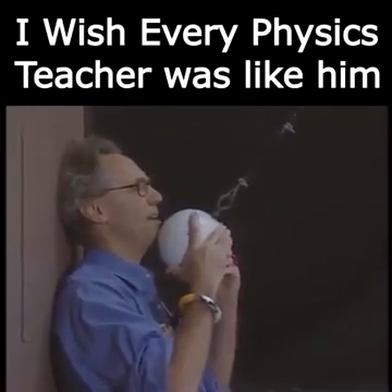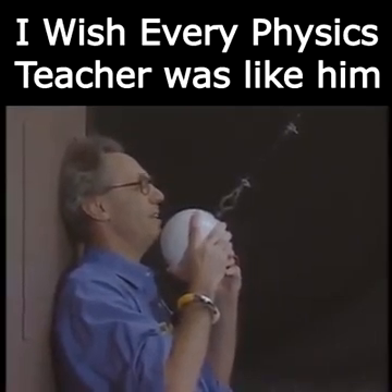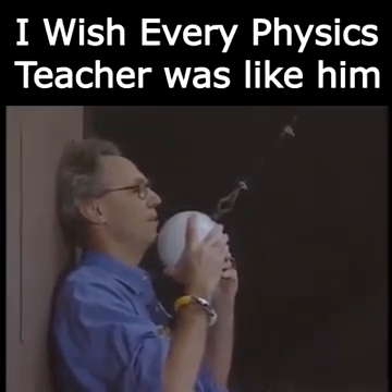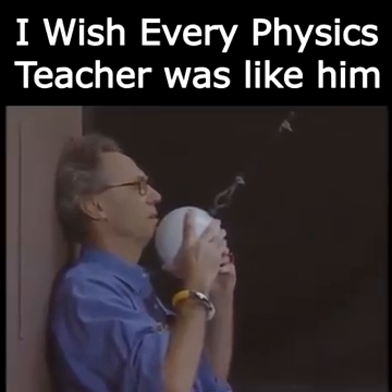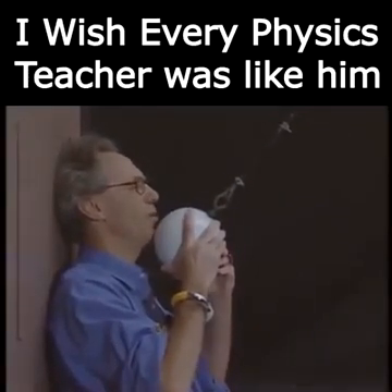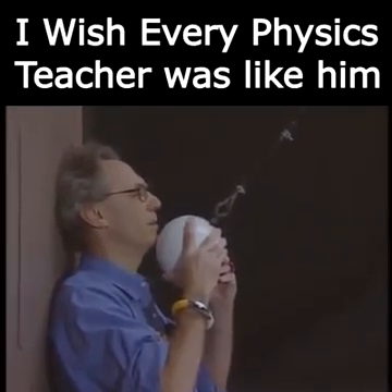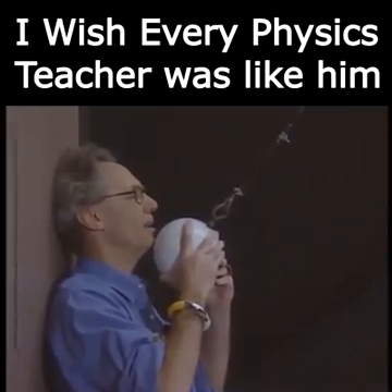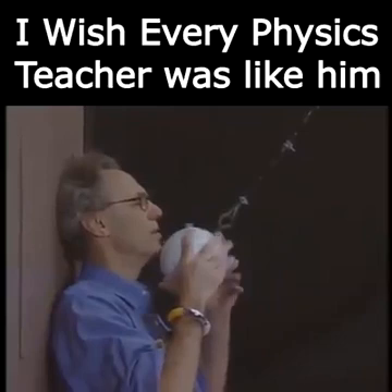I want you to be extremely quiet because this is no joke. If I don't succeed in giving it zero speed, then this will be my last lecture. I will close my eyes — I don't want to see this. So please be very quiet. I almost didn't sleep all night. Three, two, one, zero.